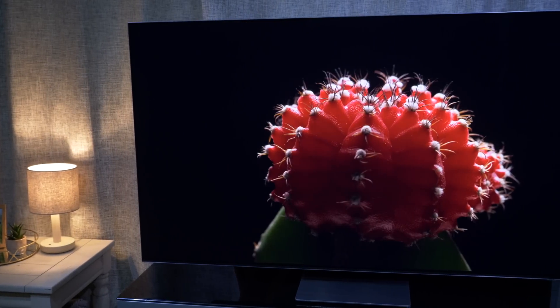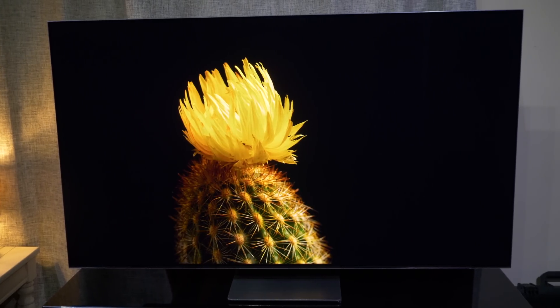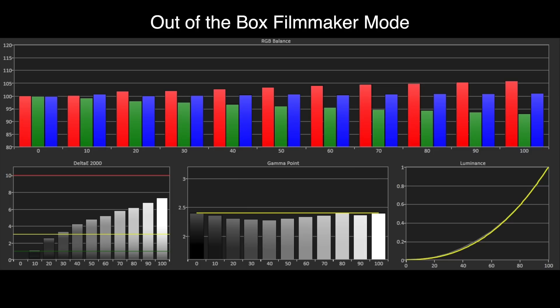All of our testing on the Samsung S95B was done with firmware 1211, which replaces the 1204 version that didn't track correctly when measuring non-standard windows — this has now been rectified. Filmmaker mode with SDR content is slightly disappointing: the overly red image is visible in the results, with red too high in the grayscale mix and gamma too bright from around 20% stimulus onwards. Delta E exceeds the visible threshold of 3 from 30% stimulus onwards, and we'd encourage Samsung to revisit filmmaker mode for SDR to produce more accuracy out of the box.